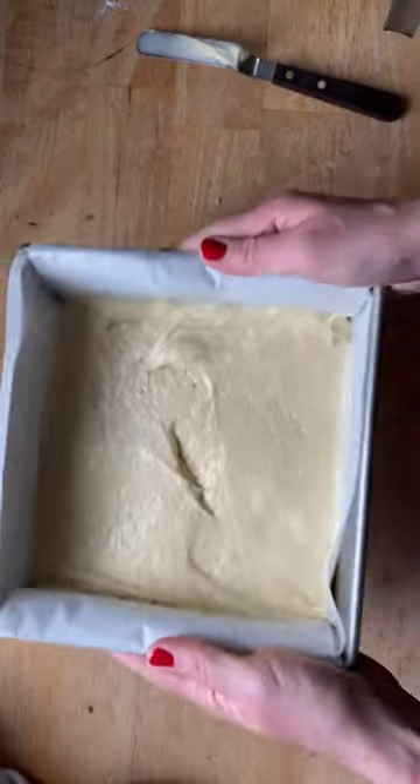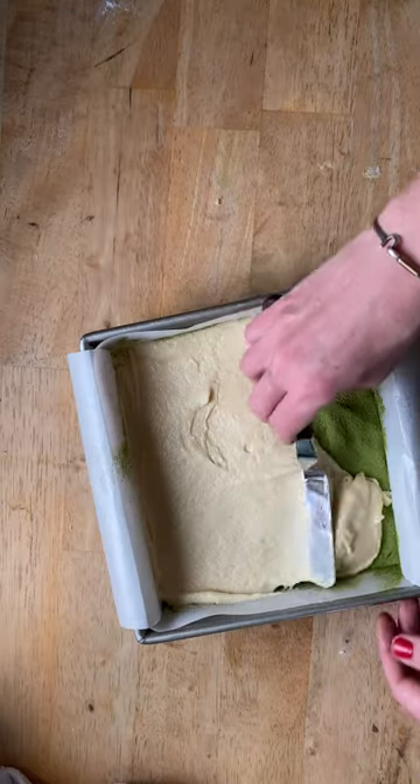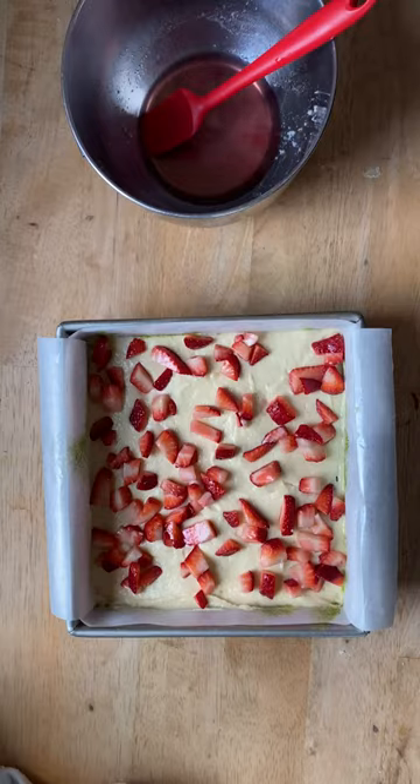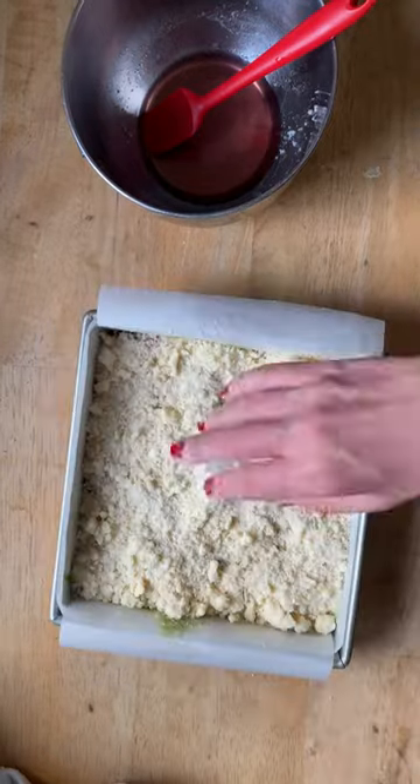Layer the cake batter with the matcha filling, then more cake batter, then those macerated berries that you drained. Save that strawberry liquid. Add all your crumbs, then bake it off.